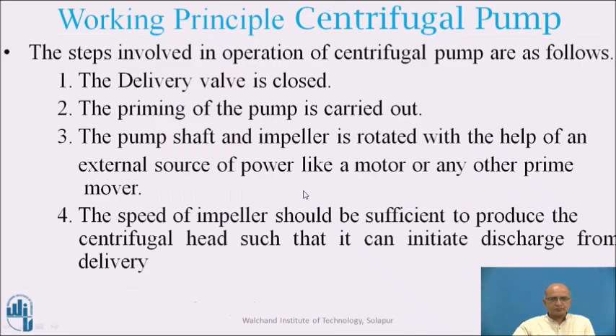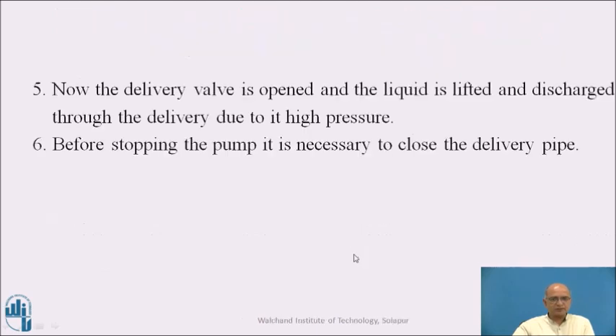This describes the working after the pump has started. Before starting, the delivery valve is kept closed. Priming is performed to fill the water inside the casing. Then the pump is started and the impeller expels water outward. The motor connected to the shaft brings the speed to a level sufficient to produce the centrifugal head needed to initiate discharge. The delivery valve opens due to the pressure and water is discharged at high pressure. Before stopping the pump, the delivery valve must be closed so water is retained in the pipe and priming is not required frequently.